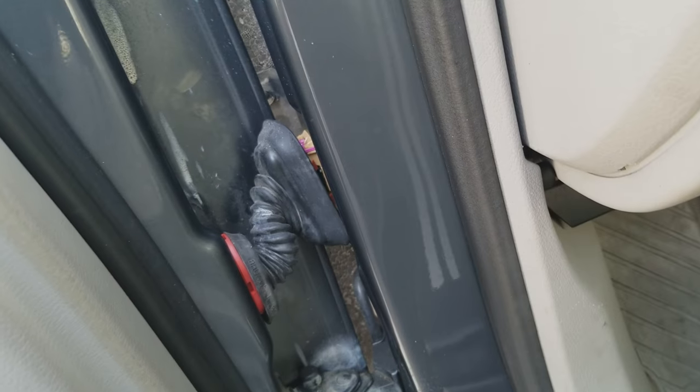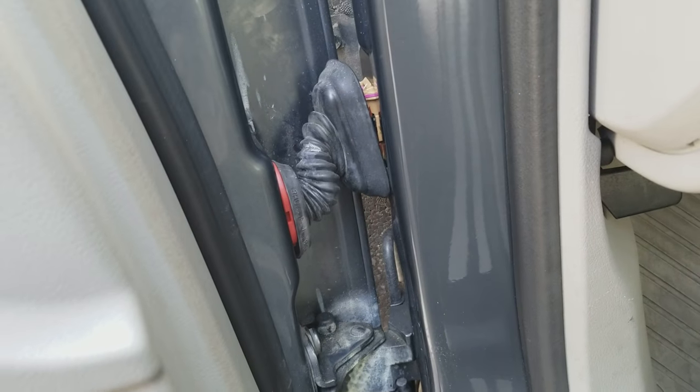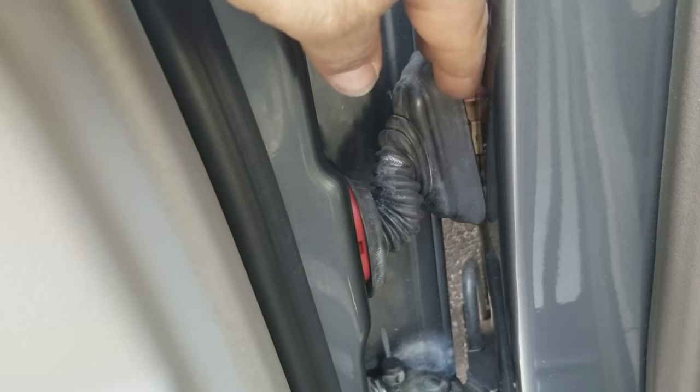Today I'm making a very short video for you. This is an Audi A4 — customer's having a lot of problems with the driver's door. First it started out intermittently not working, now he's got no door locks. The windows do work and everything else, and I'm just going to show you real quick what the problem always is on these.